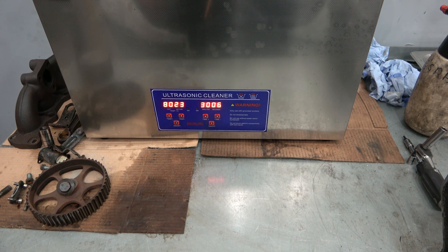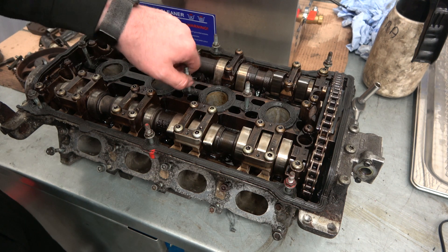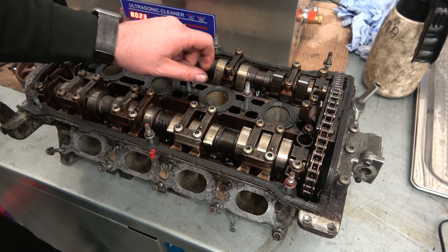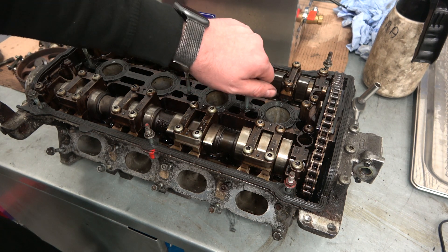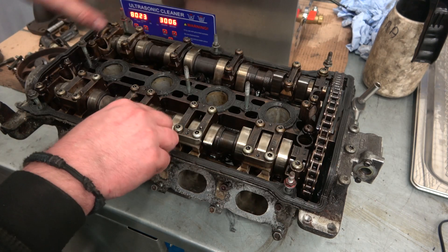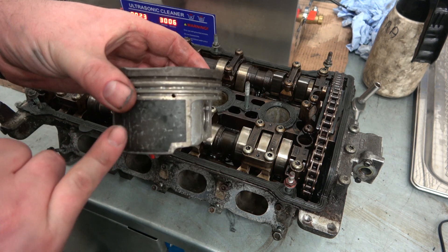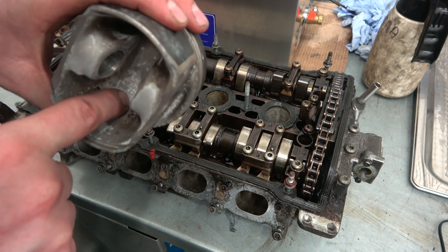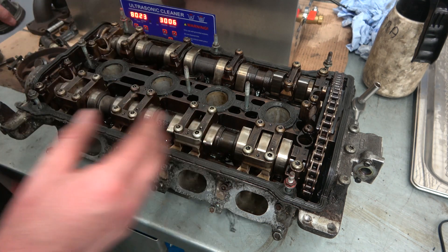What are the benefits of an ultrasonic machine? They use a process called cavitation. A lot of people think it's electricity flowing through the solution — it's not. It uses transducers, which are basically speakers, and they work at a certain frequency that causes cavitation. It basically uses air bubbles to blast off all the grime and dirt. You can see on this piston the swirl marks where the bubbles hit and explode and take off little bits of dirt.